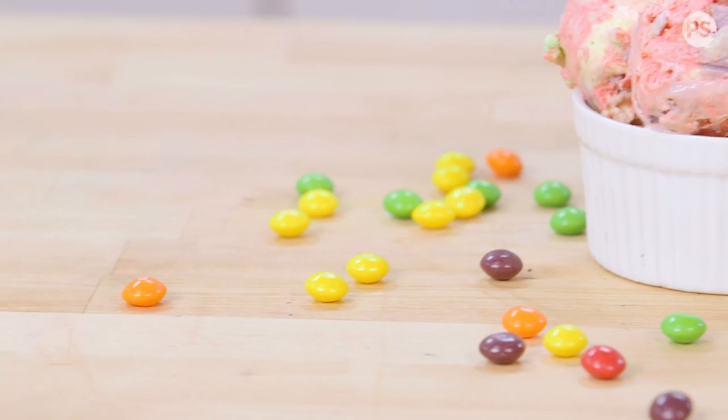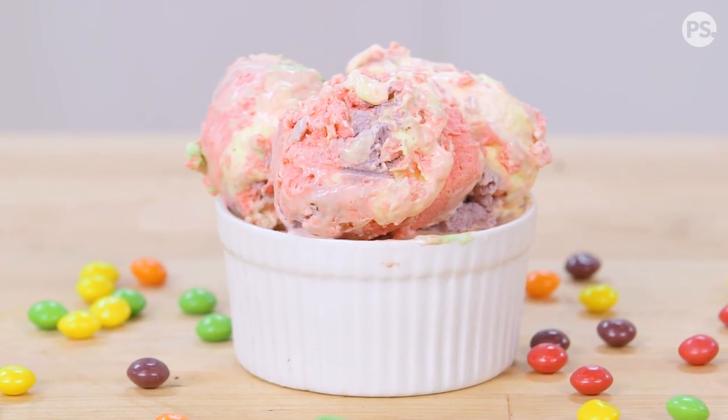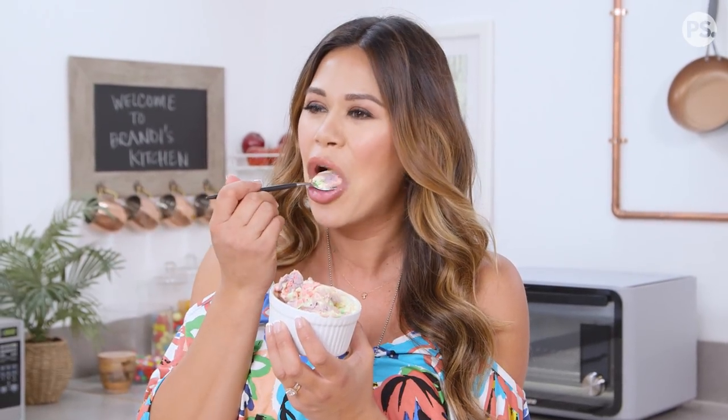It's sweet and sour, smooth, and fluffy. I love that this takes only a couple of ingredients to make, a couple hours in the freezer, and you have ice cream. That's why no-churn ice cream is so much fun. I can't wait for you guys to try this — are you going to use different flavored Skittles, like berry or tropical ones?